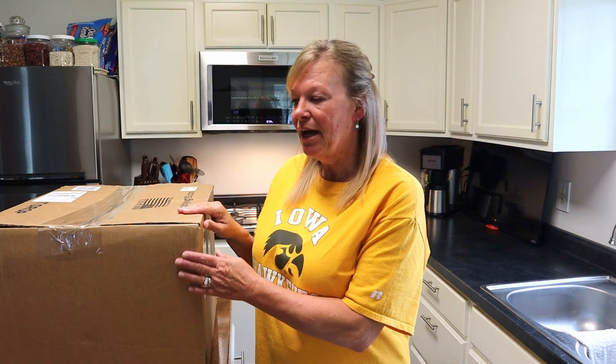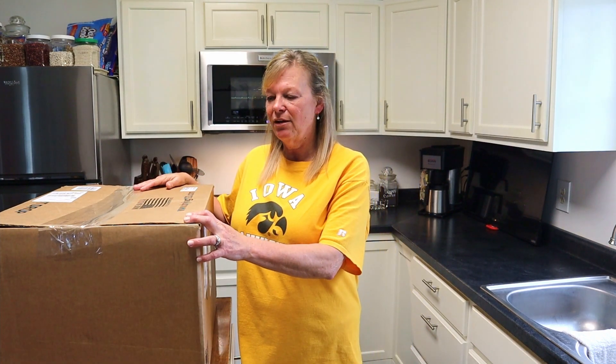Hi everyone! Welcome back to the channel. For those of you who don't know me, my name is Kim and I'm part of the Chasing Retirement channel. Today we're gonna do an unboxing of a product that I've really wanted for a while.